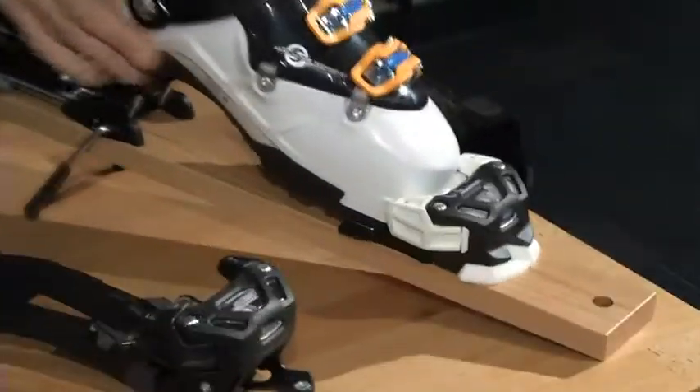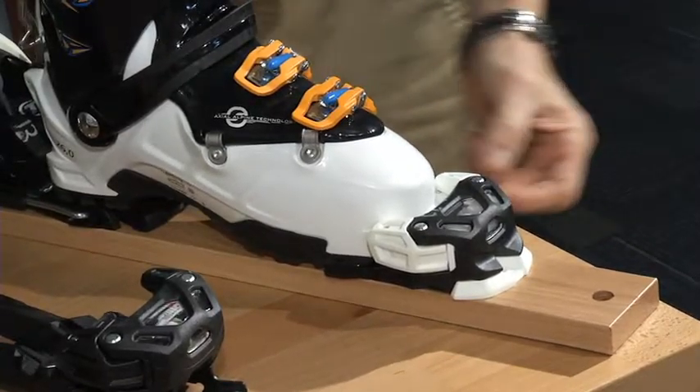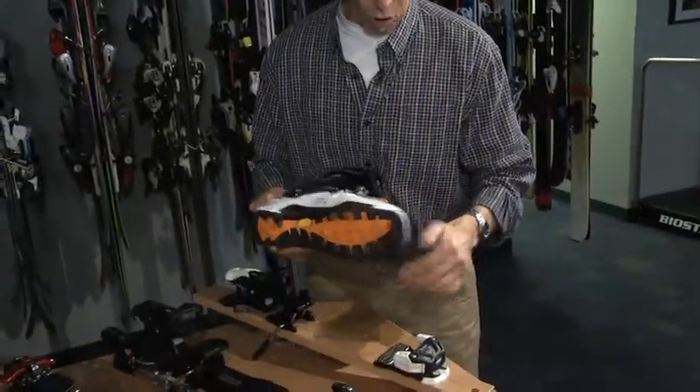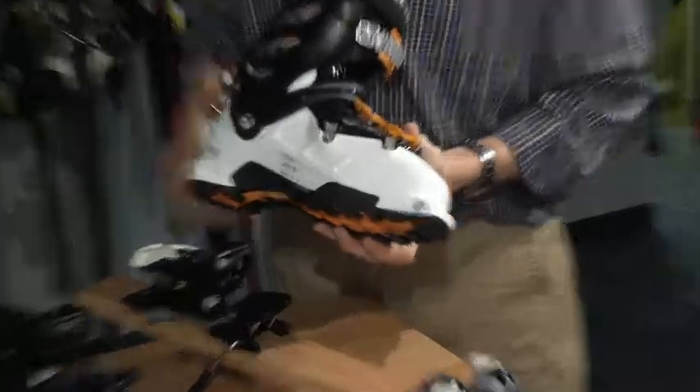Where we run into a problem is that some people don't realize that this boot is unsafe in a regular binding. Although it will clip in for certain, it is held much too tightly at the toe. The rubber hiking sole will not slide properly over the anti-friction device, and this boot in this style of binding does not have safe release.